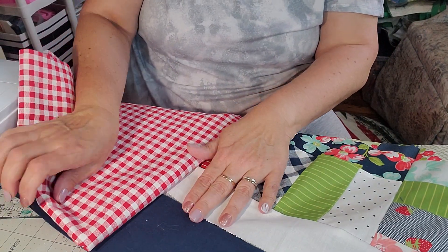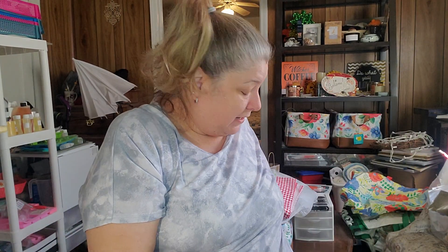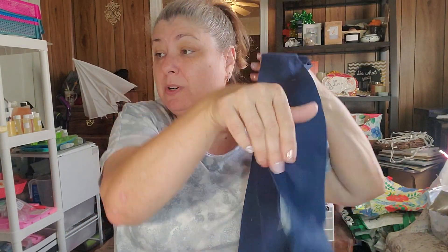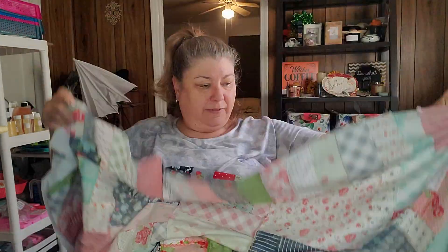What do you guys think? All right guys, as always thanks for watching. Let me know if you're going to sew along with me on the next couple of quilts - they're easy peasy quilts, free patterns, you probably already have something in your stash. We'll sew together. All right guys, I'll see you on the next one.